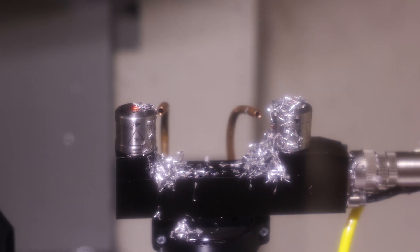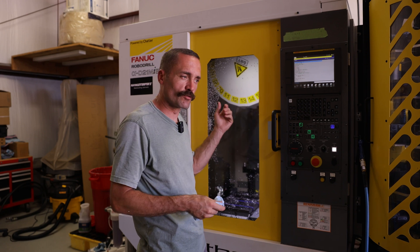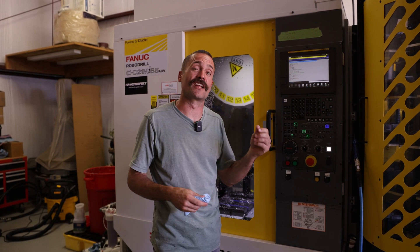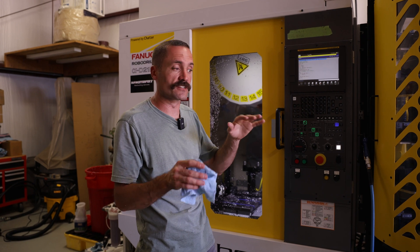So the initial concept, the initial test — it worked. It blew off some of the chips that were there. It's really hard to replicate a real world situation because typically there's not a lot of chips there anyway. So we think that we have the airlines kind of dialed in close enough for now.